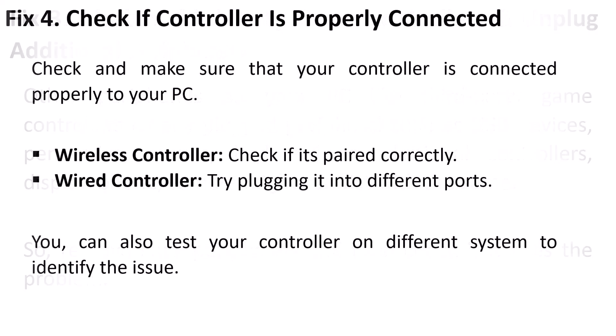The fourth solution is to check if your controller is properly connected. Make sure your controller is connected properly to your PC. If you have a wireless controller, check if it is paired correctly. If you are using a wired controller, try plugging it into different ports. You can also test your controller on a different system to identify the problem.